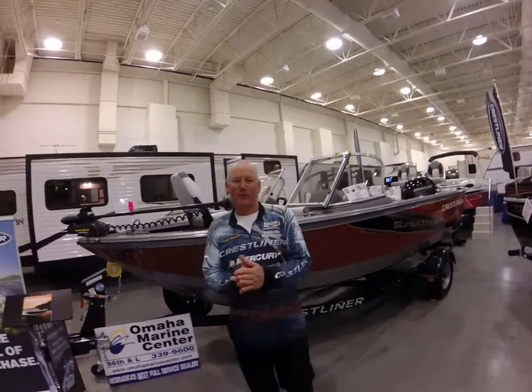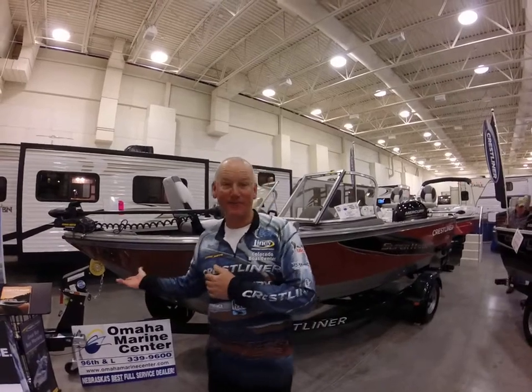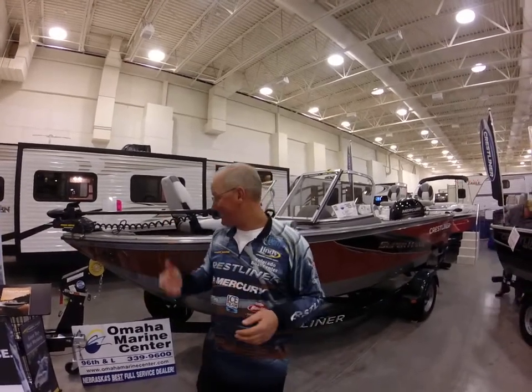Hey guys, this is Bernie Keefe. I'm with Omaha Marine at the Omaha Marine Center. I'm here to show you the new 1850 Superhawk. Check this out.